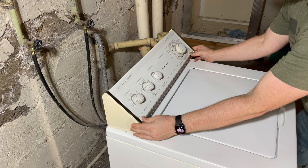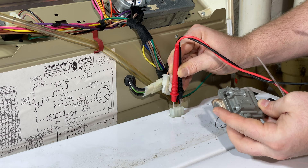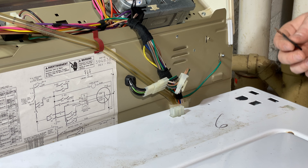Now press down this clip and pull up. This is my lid switch, and you can tell when the lid comes down it's working. But I just broke this screw housing off right here, so I'm going to order one on Amazon. I've got to do laundry before the part gets here, so what you can do is bypass this safety switch.